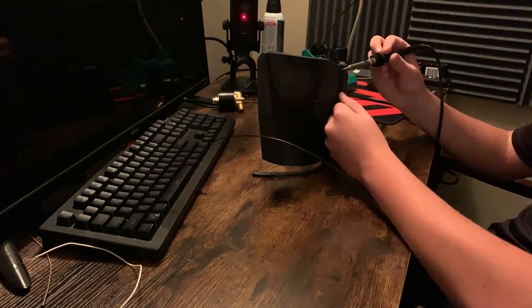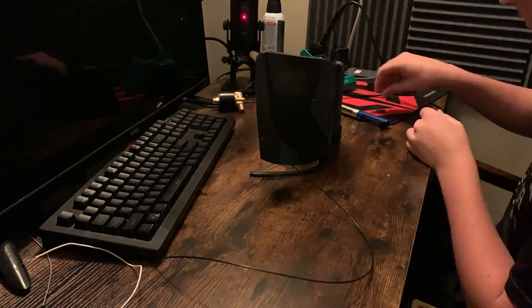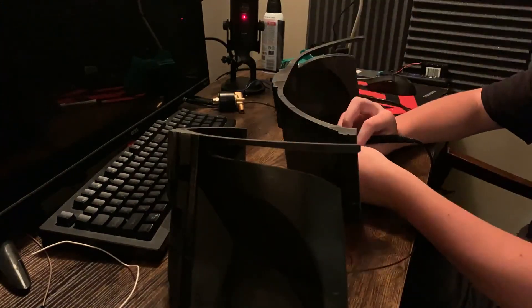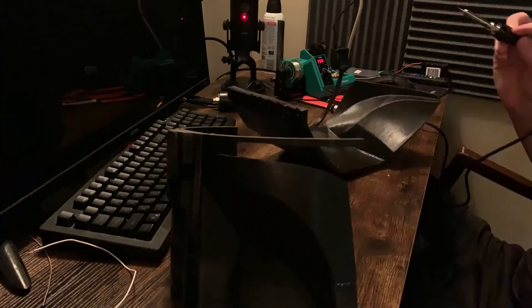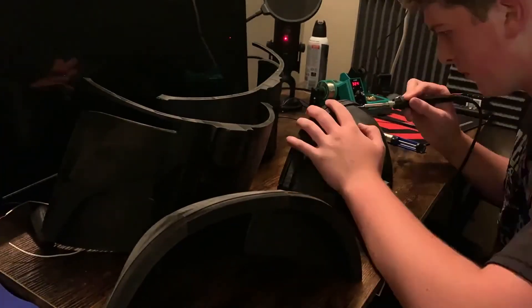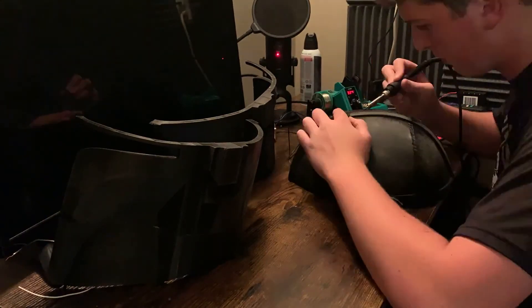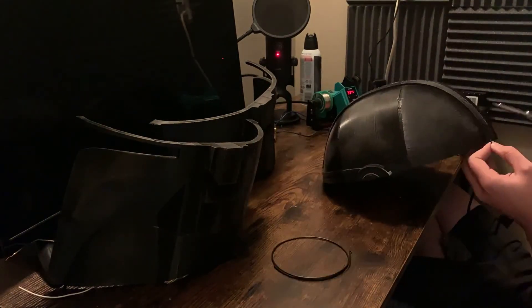Once I had the majority of the prints glued together, I went ahead and started welding the pieces together. This makes it better for the cracks — there are no gaps between the pieces so it looks a lot better this way. Now if you were following along at home, I wouldn't do this with a regular soldering iron; I'd do it with one that has some temperature control.